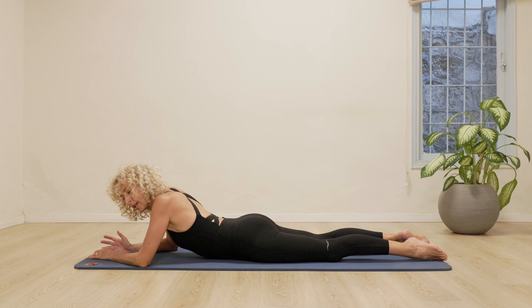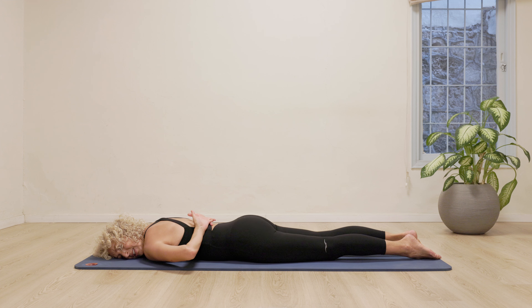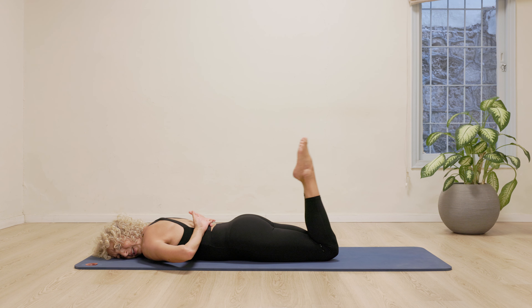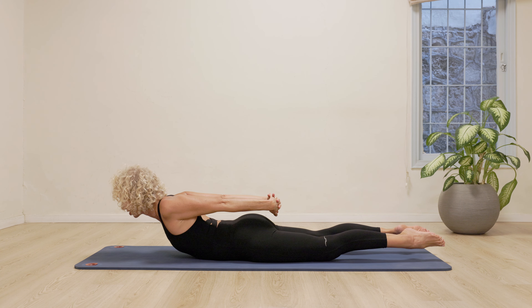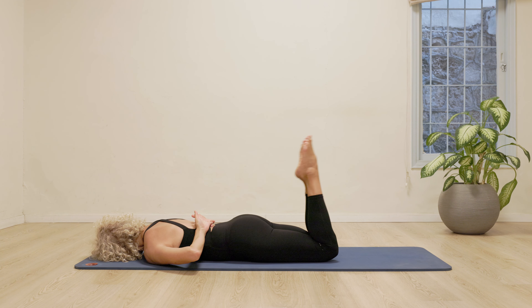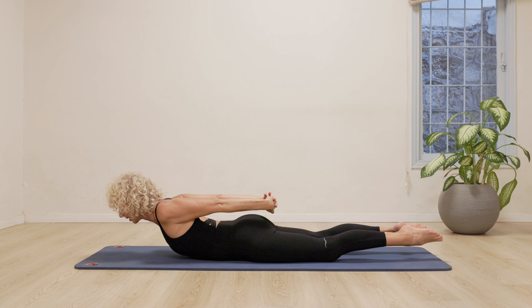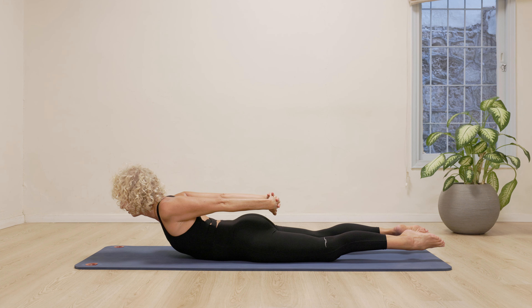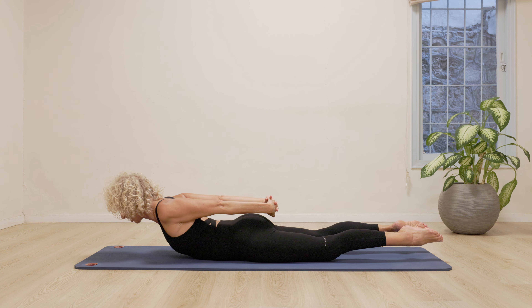Ready for the double leg kick. So turn your head to face me. Clasp your hands behind your back. Try and get your hands up as high as you can, and your elbows down as low as you can towards the floor. Bending both knees. Three kicks towards the buttocks. Kick, kick, kick. Stretch the legs. Stretch the arms. Bring the head to centre. Hover there. Open the chest. Open the shoulders. Turn the head the other side. And we're going to do the three kicks. Kick, kick, kick. Stretch the legs. Stretch the arms. Open the chest. And turn the head the other way. Kick, kick, kick. Stretch arms and legs, open the chest. One last time. Kick, kick, kick. Stretching legs, arms, chest. Just hold it there.